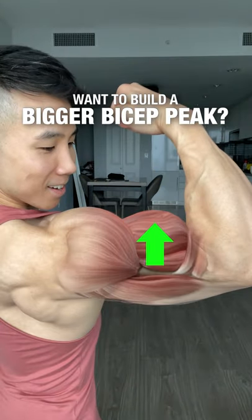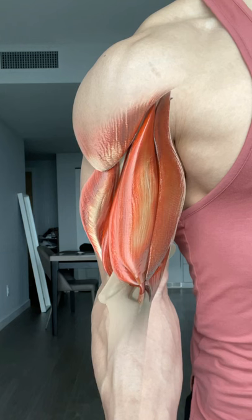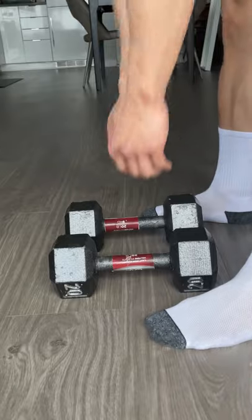Want to build a bigger bicep peak? To get a bigger bicep peak you need to put more focus on training the long head of the biceps. Let me show you how to do that.